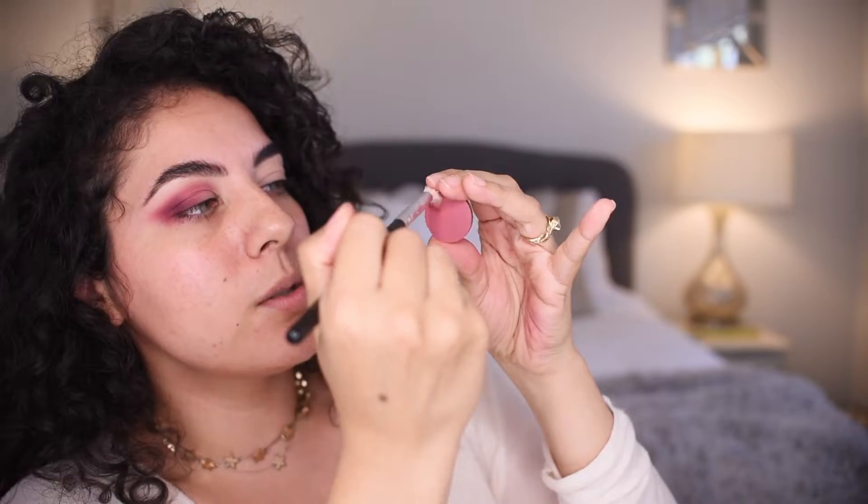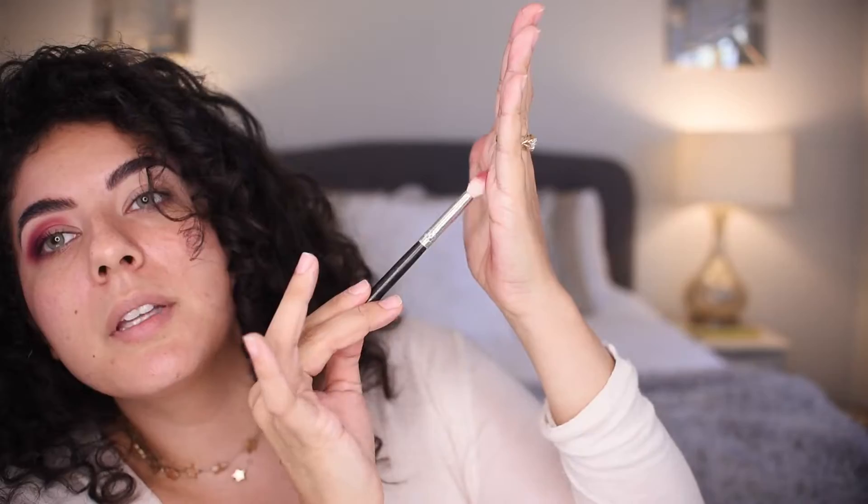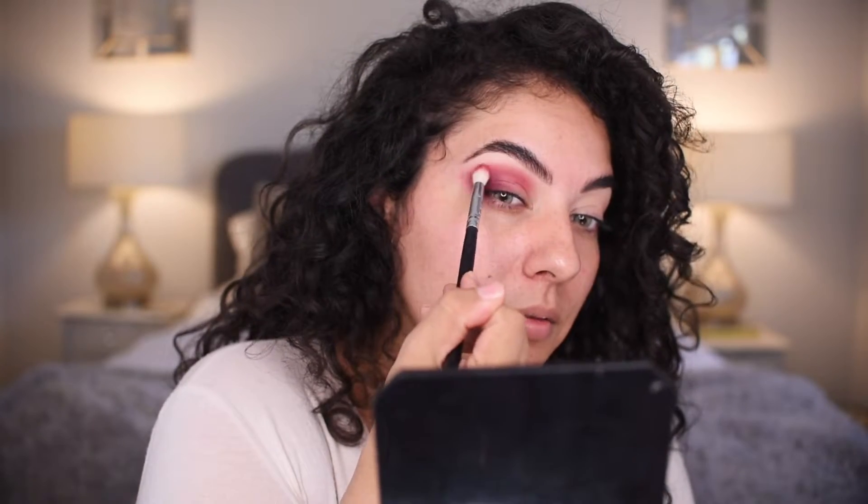Now that I've patted it, blended it, and really built it up in that outer corner, I'm taking a clean blending brush and our original color, Verve, swirling it on the brush. Taking that color Verve on the top, blending in swiper motions at a tilt, blending back and forth.